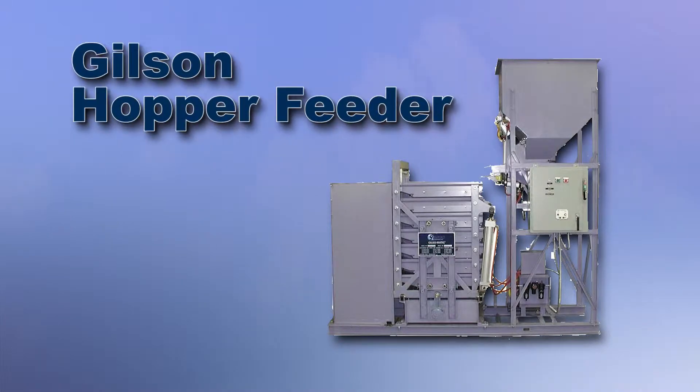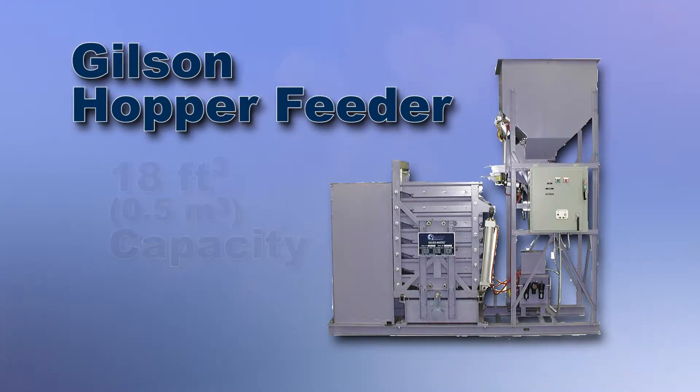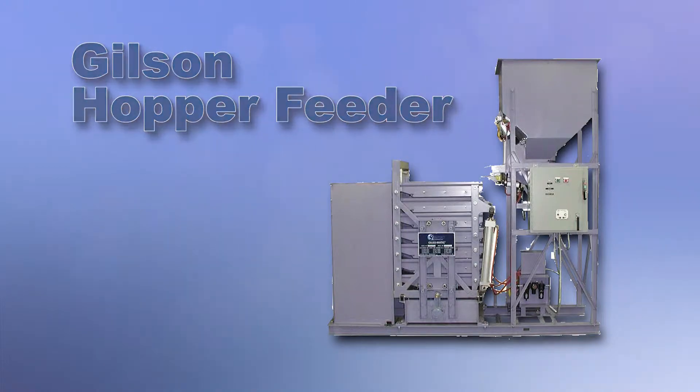The optional Gilsom GXA 153 Speed Variation Accessories, with a capacity of 18 cubic feet, can dispense samples in successive cycles of feeding, screening, and discharge.